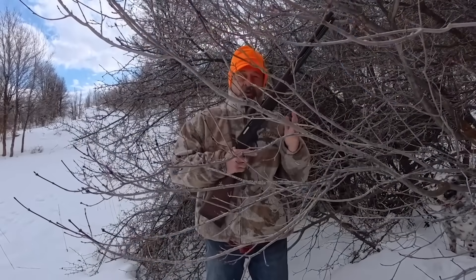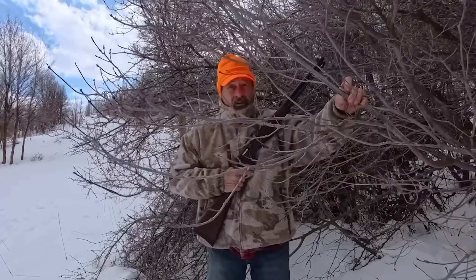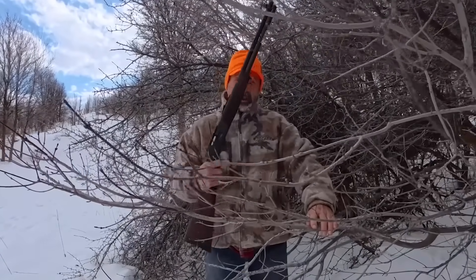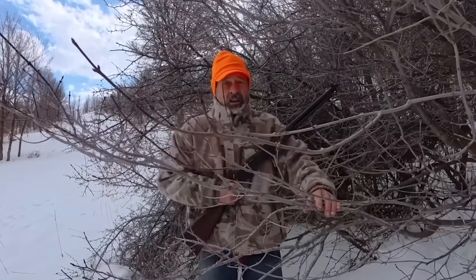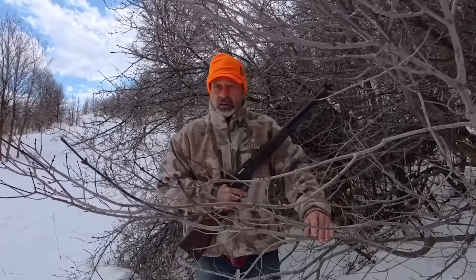The old brush rifle — this is what you need to shoot through brush. Everybody has been talking about this for as long as I've heard them talking about deer hunting in the brush. You want a lever action 30-30, a brush buster. But can you really bust brush? Can you risk shooting through branches like this and expect your bullet to get to the target?